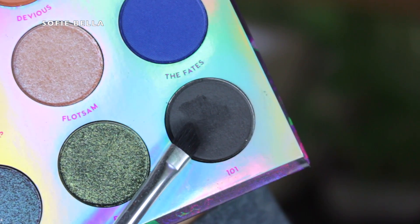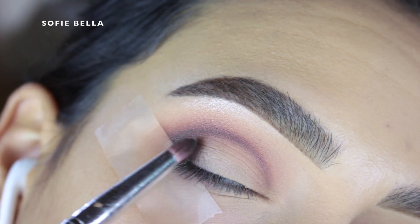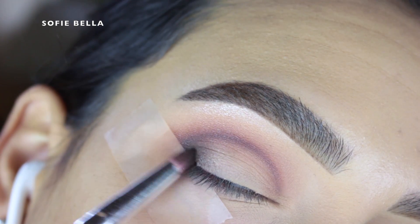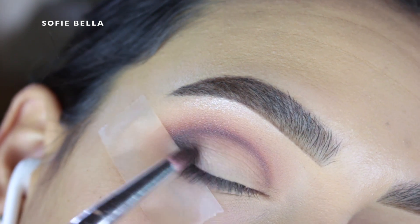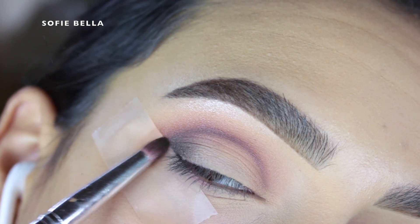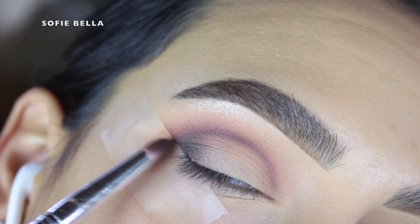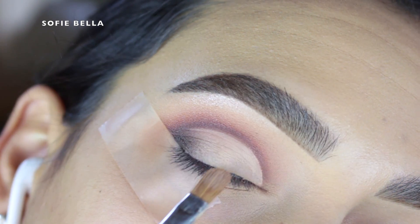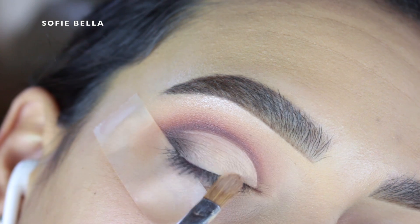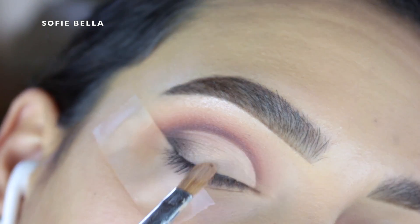Then I went back into the shade 101 and I grabbed a pencil brush and I just started to work that eyeshadow into my outer lid area just fading it inwards. When you're working with a darker foiled eyeshadow on your lid, you do want to add a lot of depth in your crease and on your outer corner just so that everything flows really nicely. Then I went into my Huda Beauty overachiever concealer just to clean up that inner lid area.